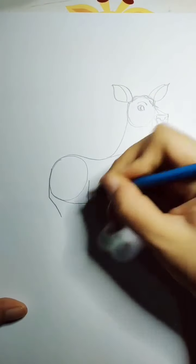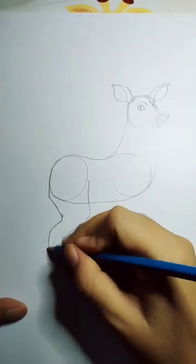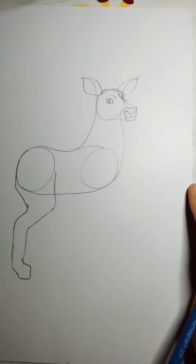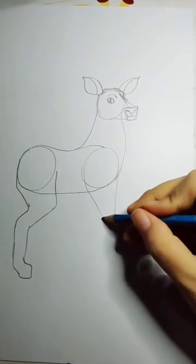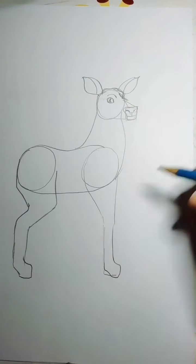Next, I will draw the feet and legs. The deer's feet have a diagonal line like this, and then I will make the next legs by joining them with the circle like this.